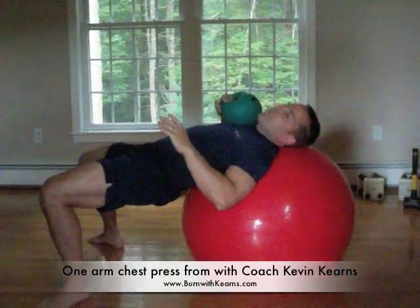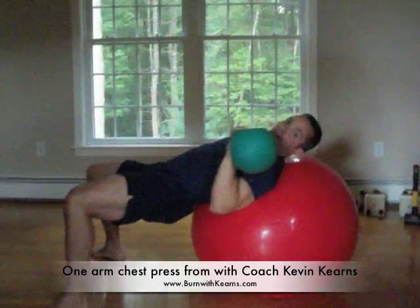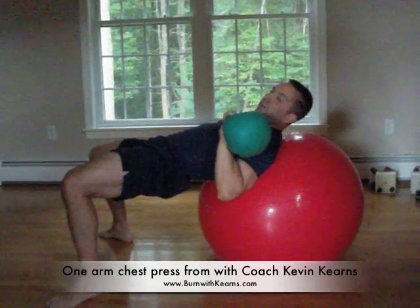If you want to make it a little bit more MMA specific, you push all the way up onto that elbow — push all the way up. I'm going to switch sides. Now this is a lot of work versus doing it on a flat bench because you have to support yourself with your legs.